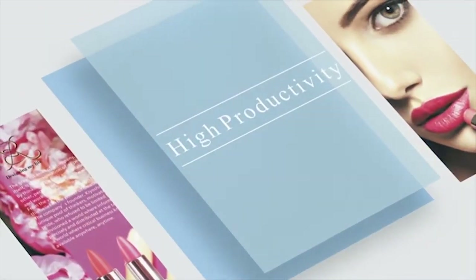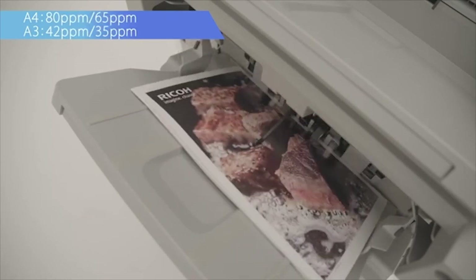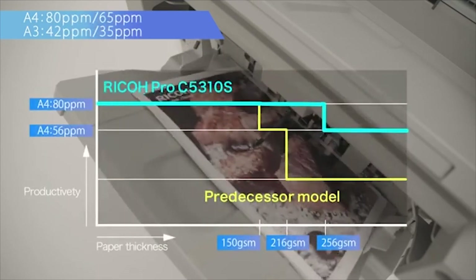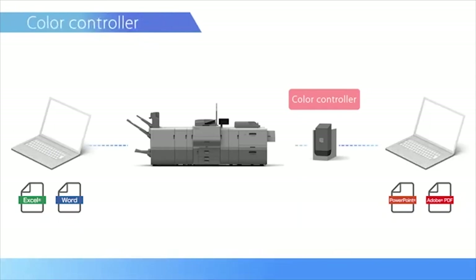High Productivity. High print speed can produce up to 80 pages per minute. The new cooling mechanism has improved productivity even when printing on thick medias. The color controller can now be used together with the standard built-in controller according to user preference.